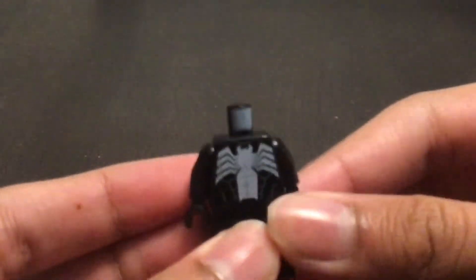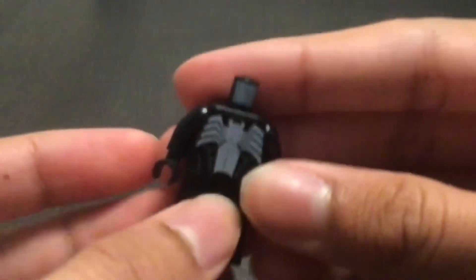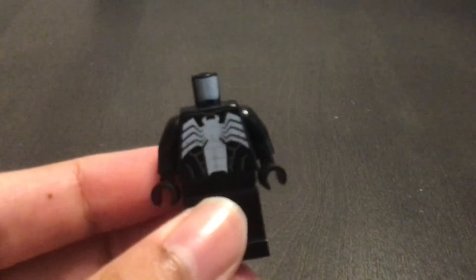These heads are hard to take off. So basically, this entire body was used for Venom in the Lego Spider-Man set.